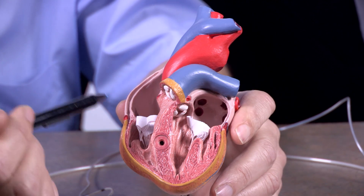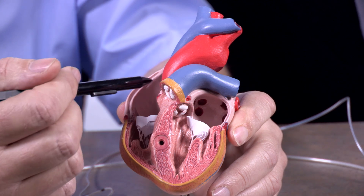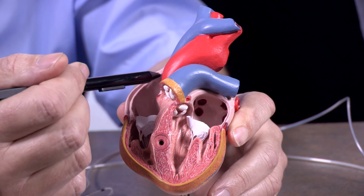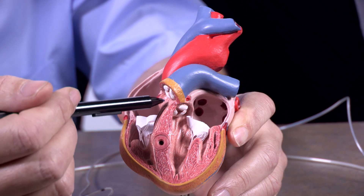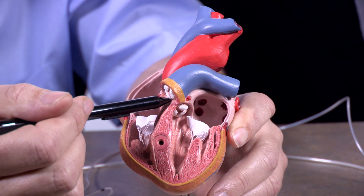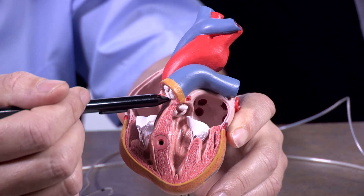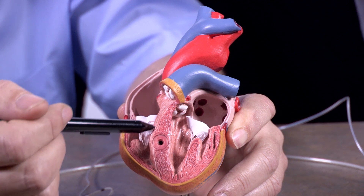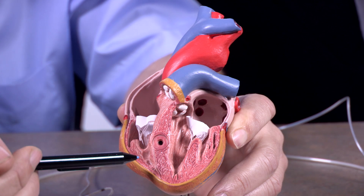The way that happens is via an electrical signal. When the atria contract first, what will happen is that electrical activity will come to this atrial ventricular node, and there will be a delay here in this node, and then after the delay, the electrical signal will come down to the ventricles and contract second.